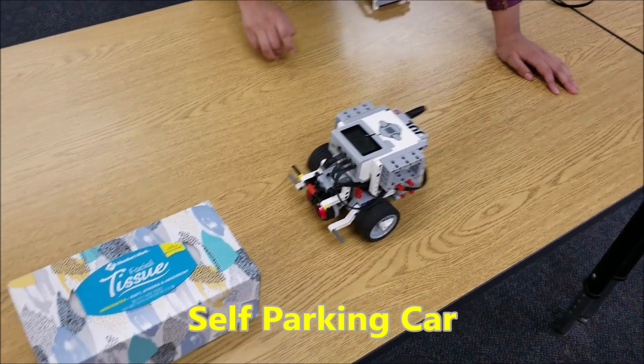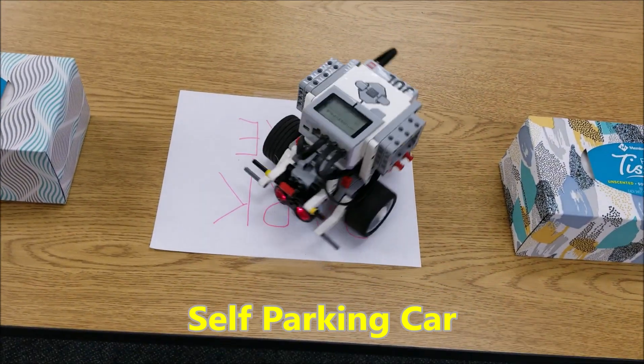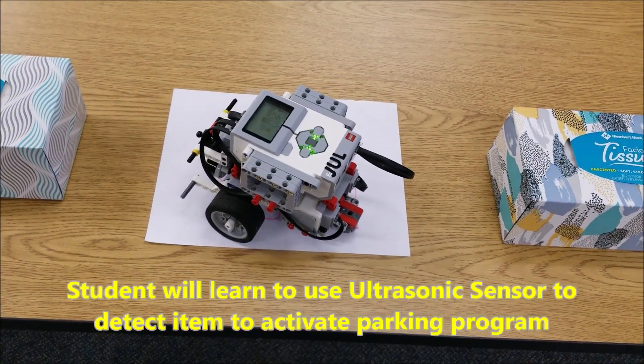And when the students get really good, you can have them try to utilize their ultrasonic sensor to do a self-parking robot project. Check this out.